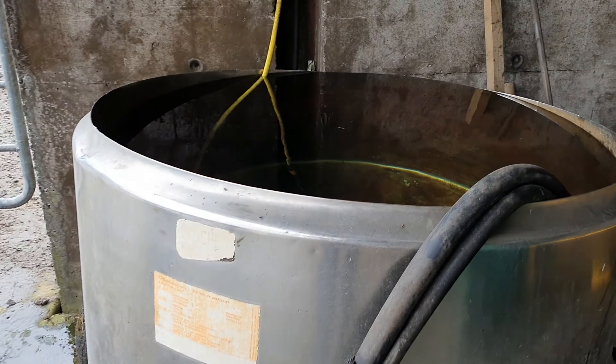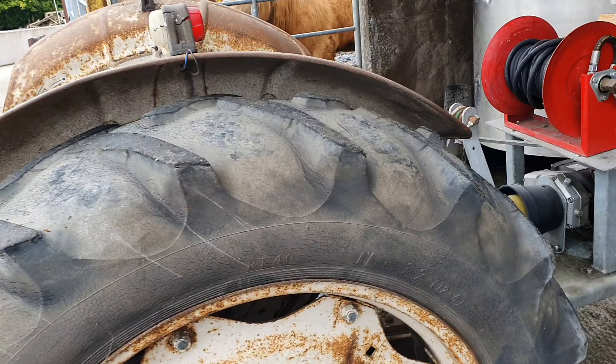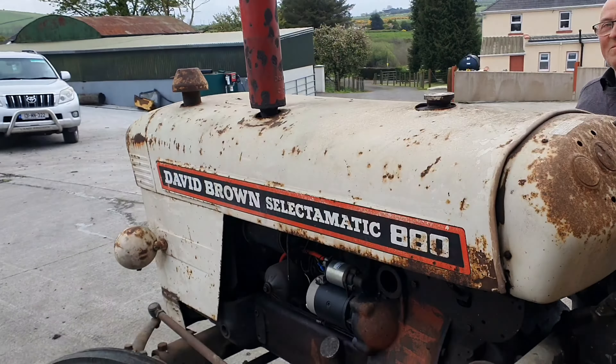Now see the power shaft on this. This will actually be powering a power hose — there's a full tank of water here for cleaning out the slatted house. So you can see the power in this yoke. It's great like you know. What a machine.